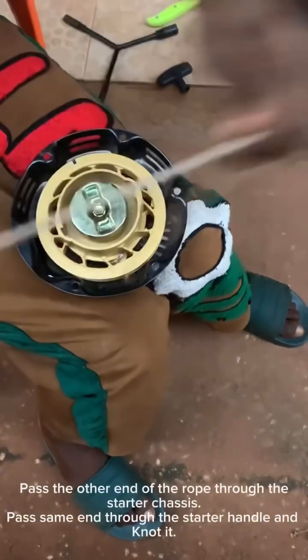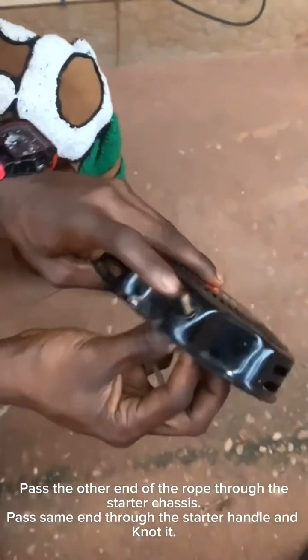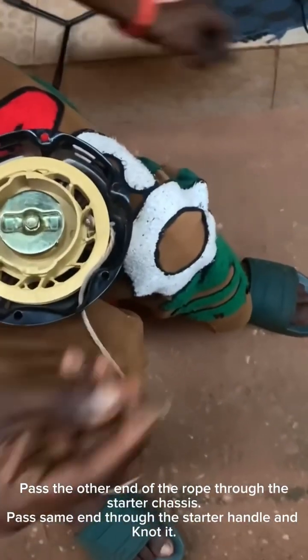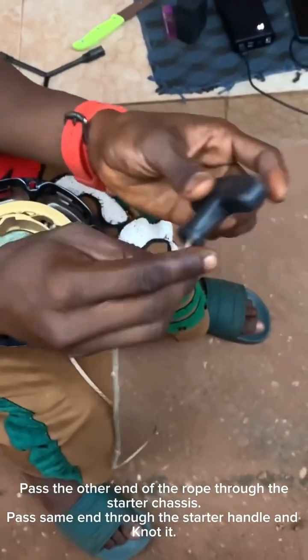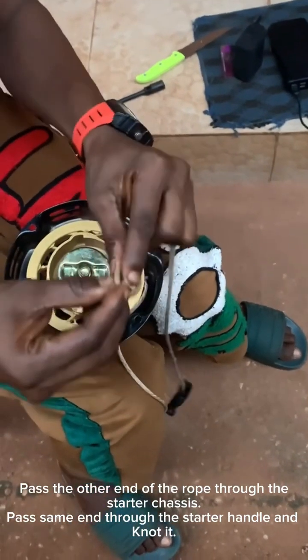Then pass the other end of the rope through the chassis of the starter — as you can see in the video, I've passed it through. After that, take the starter handle, pass the rope through it, and knot that end as well.